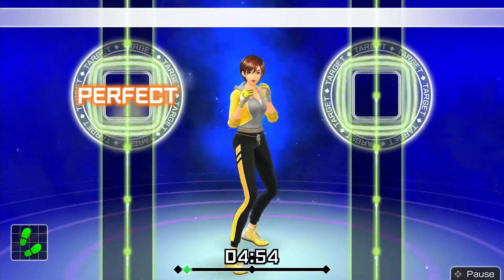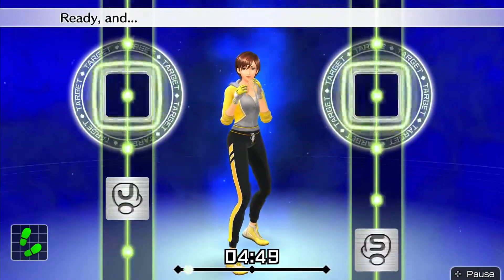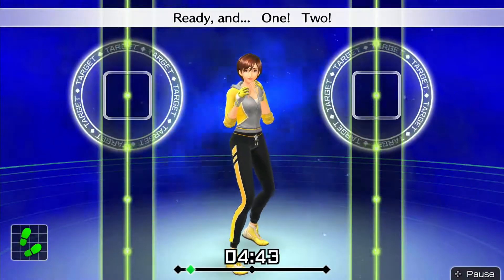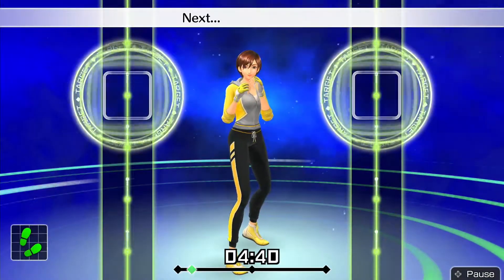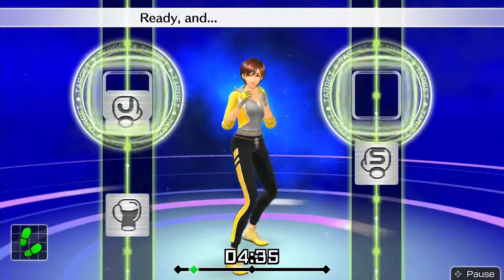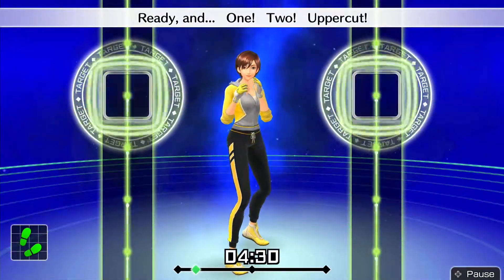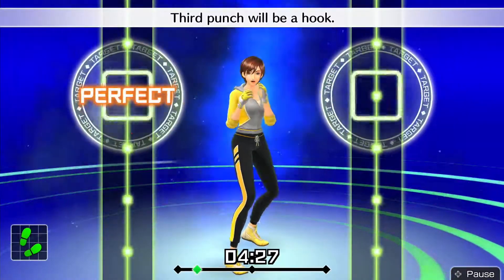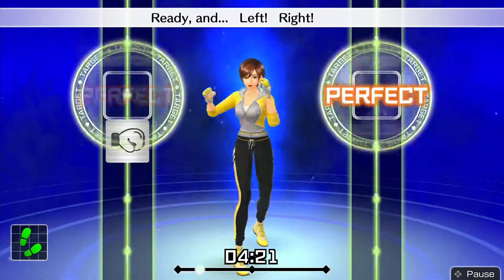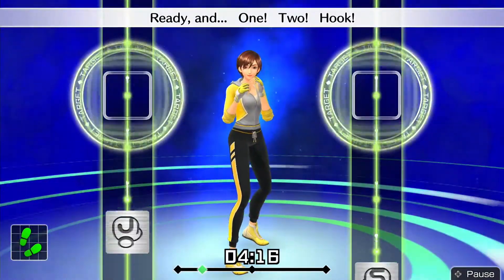Ready and — now 1, 2 — go! Ready and 1, 2. Throw this straight while your jab is coming back. Ready and 1, 2. Next, left uppercuts. Ready and 1, 2 — left uppercut. Ready and — boom, boom, boom! Ready and 1, 2 — uppercut. Third punch will be a hook. Ready and 1, 2 — left hook. Ready and left, right, left. Ready and 1, 2 — hook.